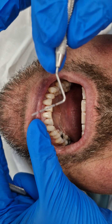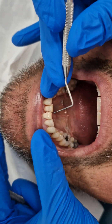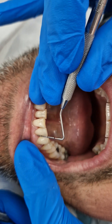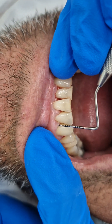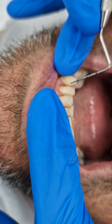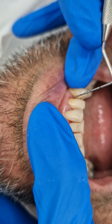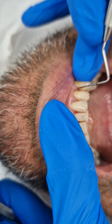I'm going to show you the pockets. I'm using my probe and it's got millimetre measurements. It's showing you that around these areas, the probe dips in under the gum more than it should. It's gone in about five millimetres here and around the canine premolar zone — it just dips in here.